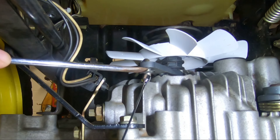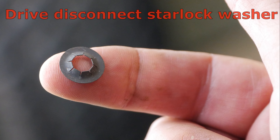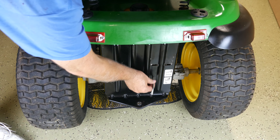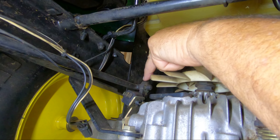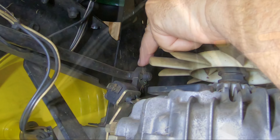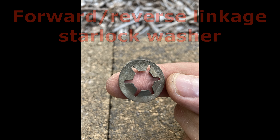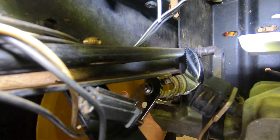This washer can be pried off of the drive disconnect arm using a flat-bladed screwdriver. It really helps to have an extendable magnet on hand to grab the washer as it falls. Lift the linkage from the drive disconnect arm, then remove the rod. The forward and reverse linkage rod is removed in a similar fashion. I found that this rod was jammed against the frame and needed to be removed by squeezing it with my slip joint pliers.